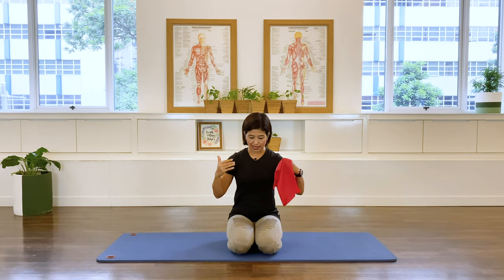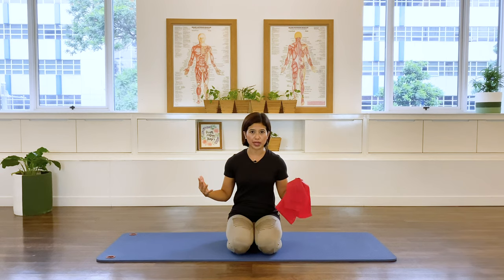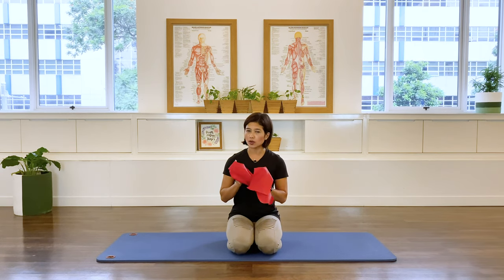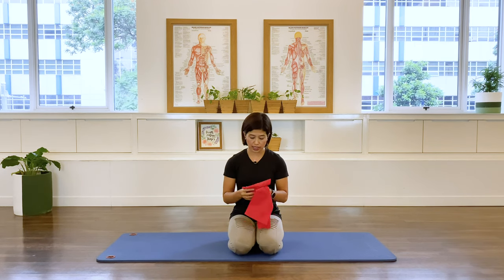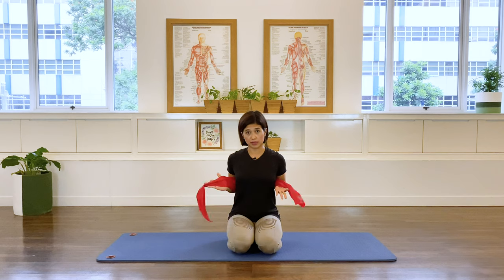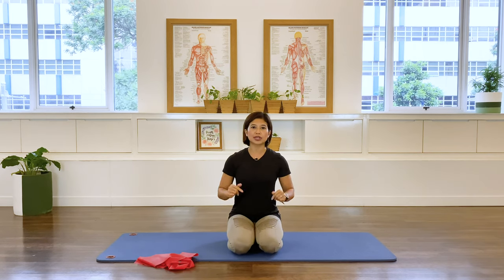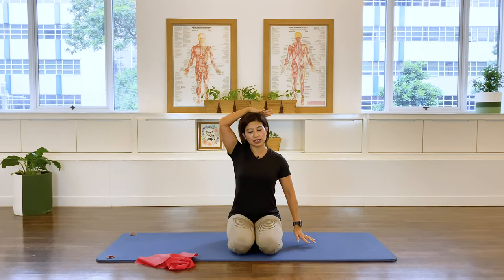Let's begin. What we need is a theraband, towel, or scarf — any of those that you have. So I have a theraband here with me. I'm going to wrap the theraband around my rib cage, but before that let's do a stretch first — I'm getting ahead of myself. We're going to start with the neck stretch first.